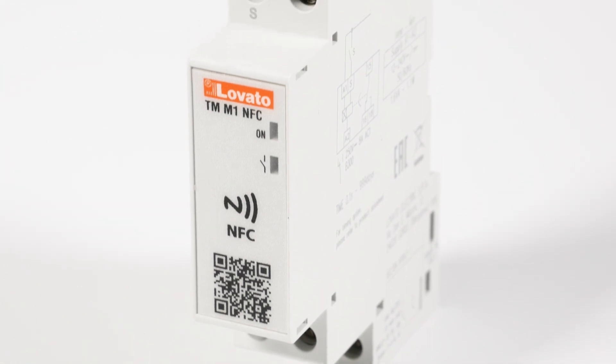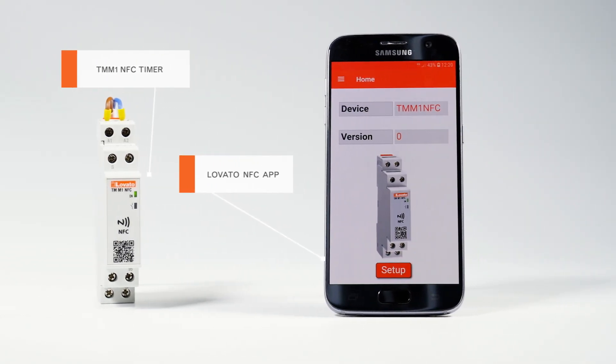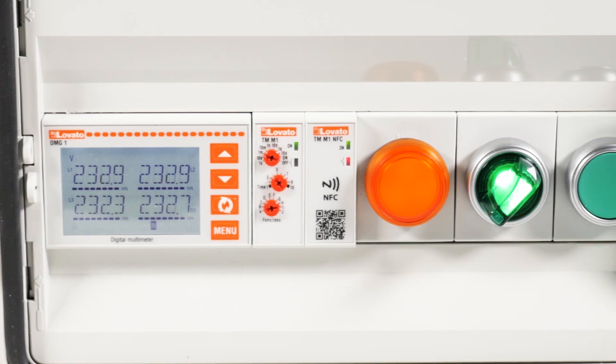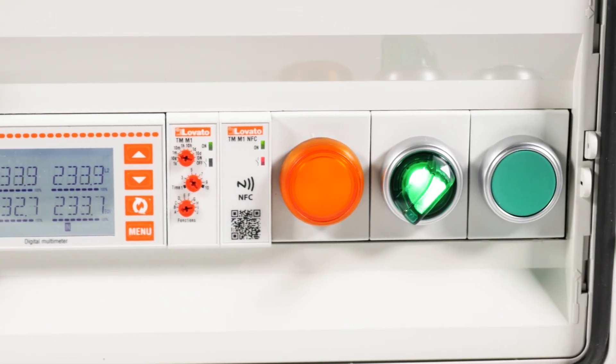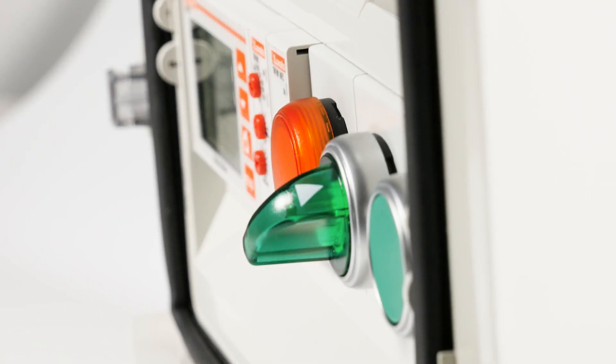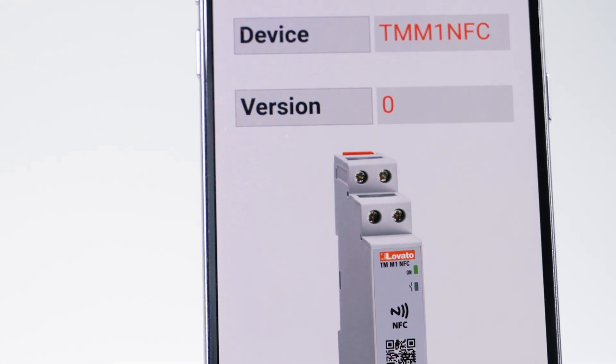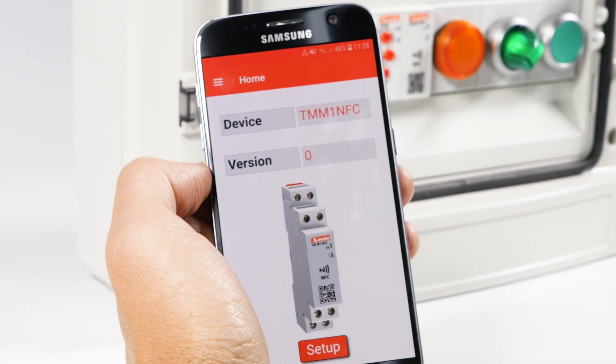The TMM1 NFC, in addition to its timer function, also functions as a counter. It is useful in many practical applications, such as counting passage through a turnstile that contemplates a maximum number of accesses in a specific time period, or counting a maximum number of pieces on a production line. Let's see how to set it up.